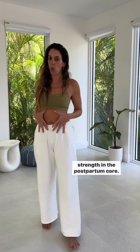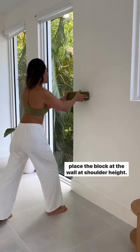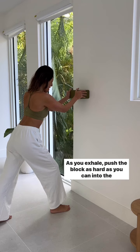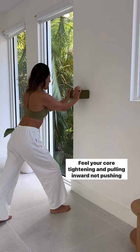Stand with your right leg forward and your left leg back, and place the block at the wall at shoulder height. Keep your spine straight and not rounded. As you exhale, push the block as hard as you can into the wall — exhale like you're blowing out birthday candles. Feel your core tightening and pulling inward, not pushing outward.